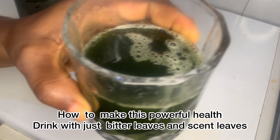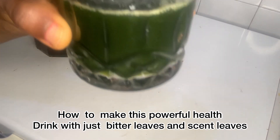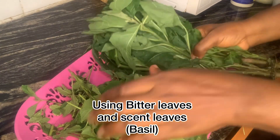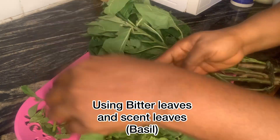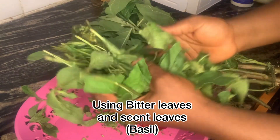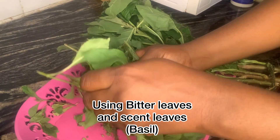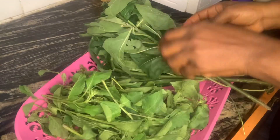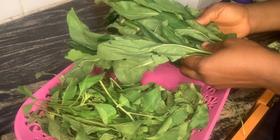We're going to make this drink using just two ingredients. We're going to use bitter leaf and scent leaf. For scent leaf, you can replace it with basil leaf for those outside Nigeria, but it certainly works perfectly well if you're in Nigeria. So I'm going to use bitter leaves and scent leaf.